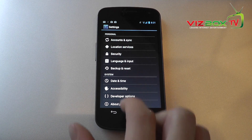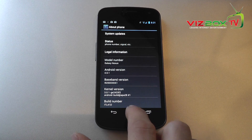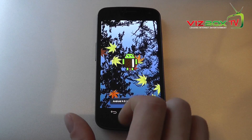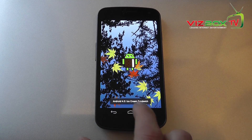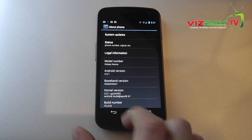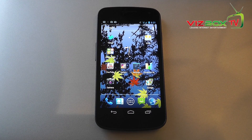We've also got date and time and the about section. If you go to Android version and just keep clicking on it, it brings up a funky little Easter egg — the Android man wearing a caveman suit, which is kind of fun.